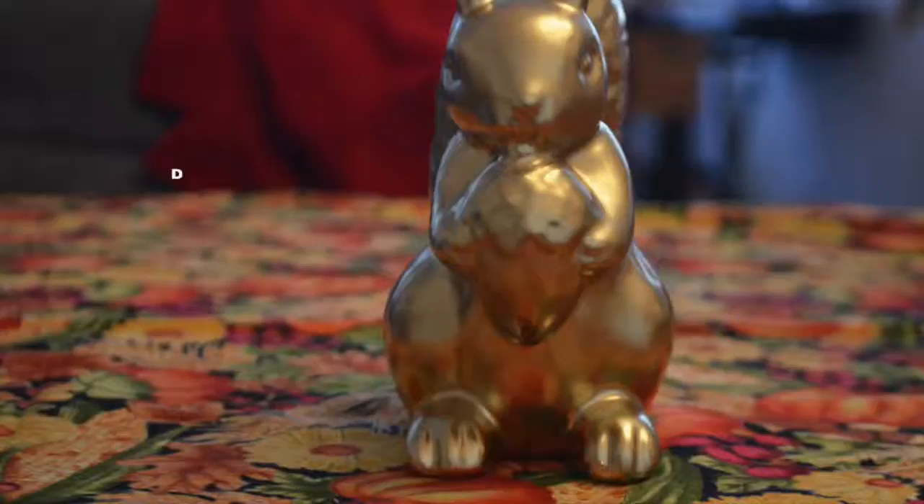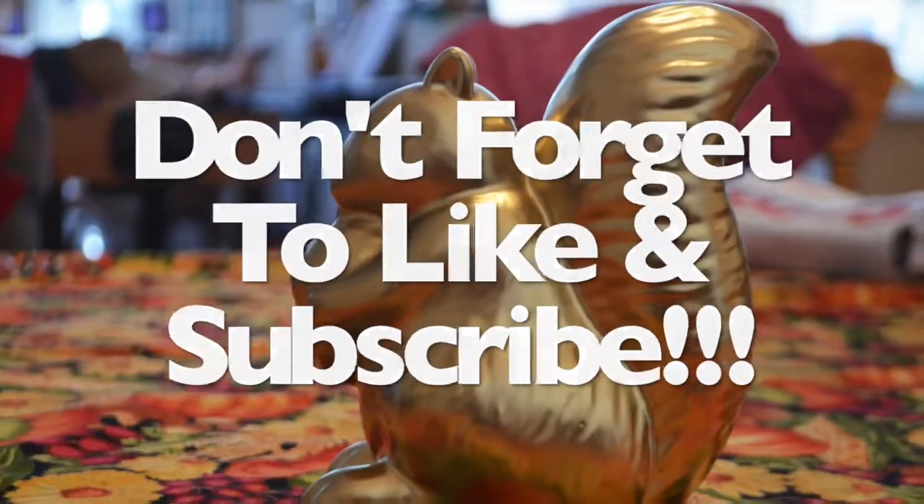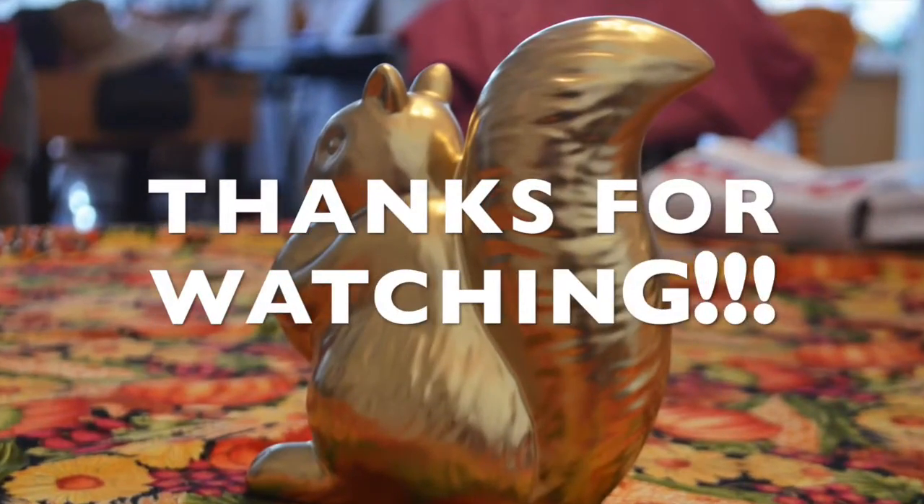Please subscribe and hit like if you enjoyed this video. And if you have any suggestions for future videos, leave them in the comments below.